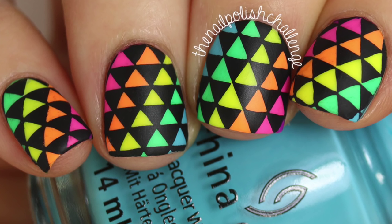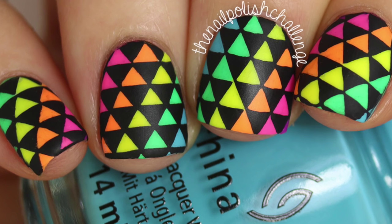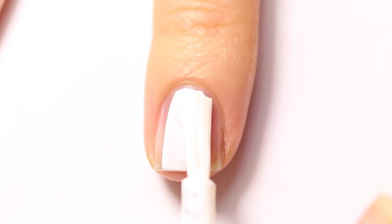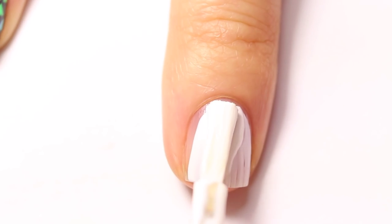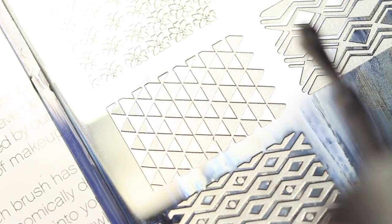Hey guys, it's the nail polish challenge and today I'm going to show you how to make these rainbow triangle nail decals. Start off with two coats of white nail polish, then using black nail polish stamp on your preferred image.